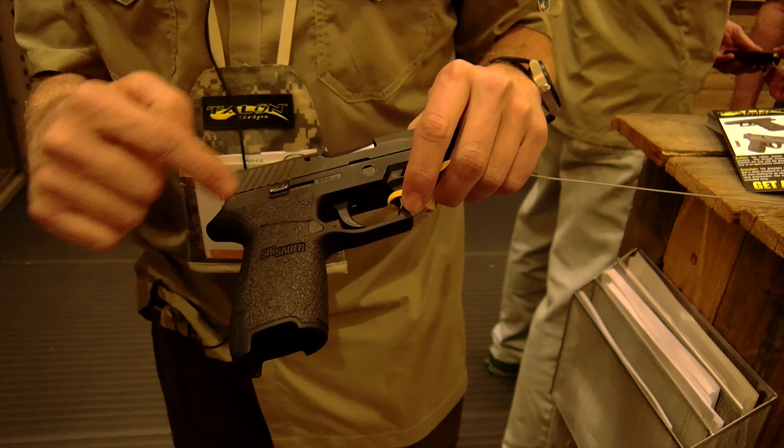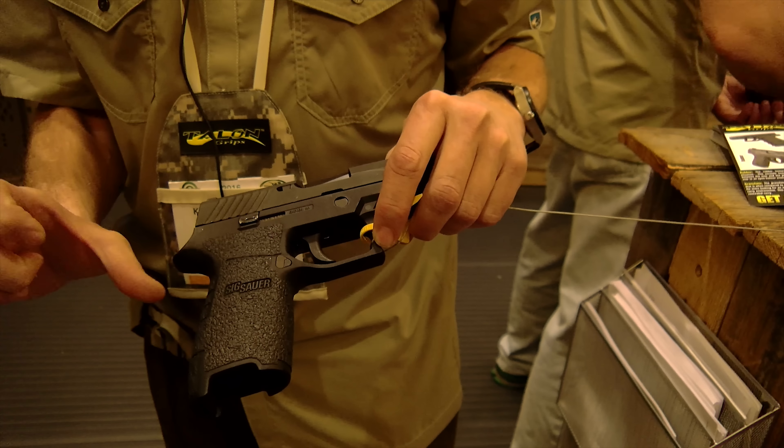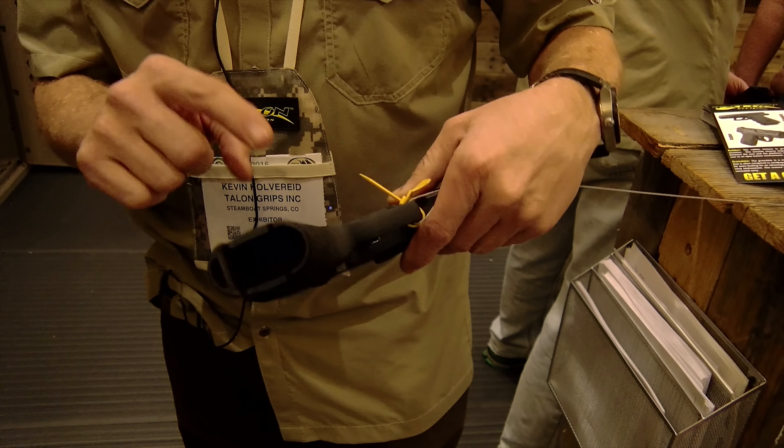In a concealed carry context, where you want it to hide away — not hanging up on uniforms, not exposing itself — we've definitely been pushing the rubber, and it seems to be working out fine. All of the grips are a single piece of material cut out, with a side to fold on whether it starts on the left, wraps around, and tucks under.